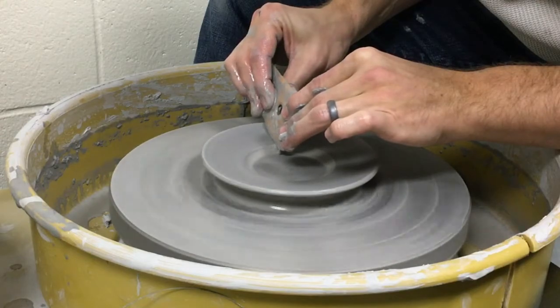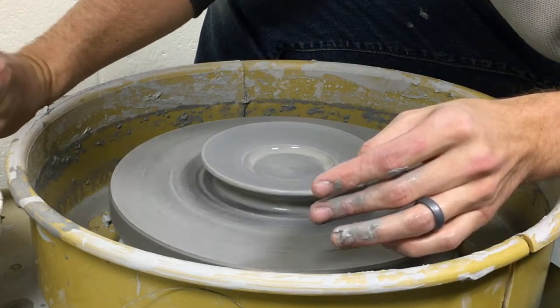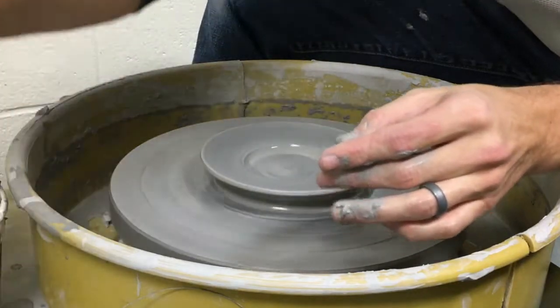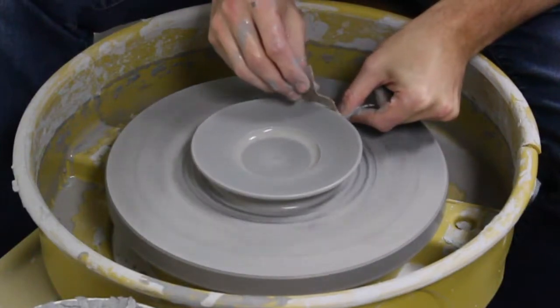I can use my fingers for this or a variety of different tools. I'll use a little chamois cloth here on the edges to make sure it's nice and smooth.